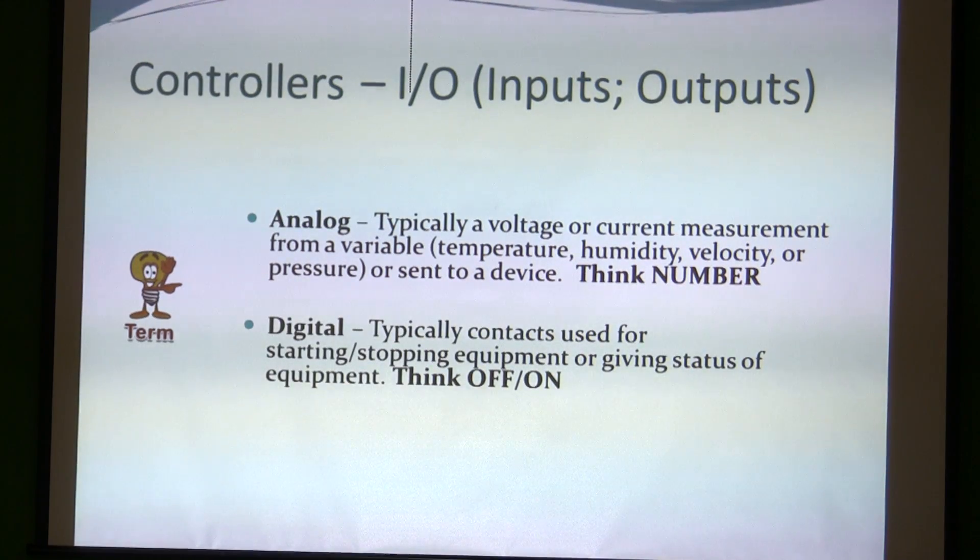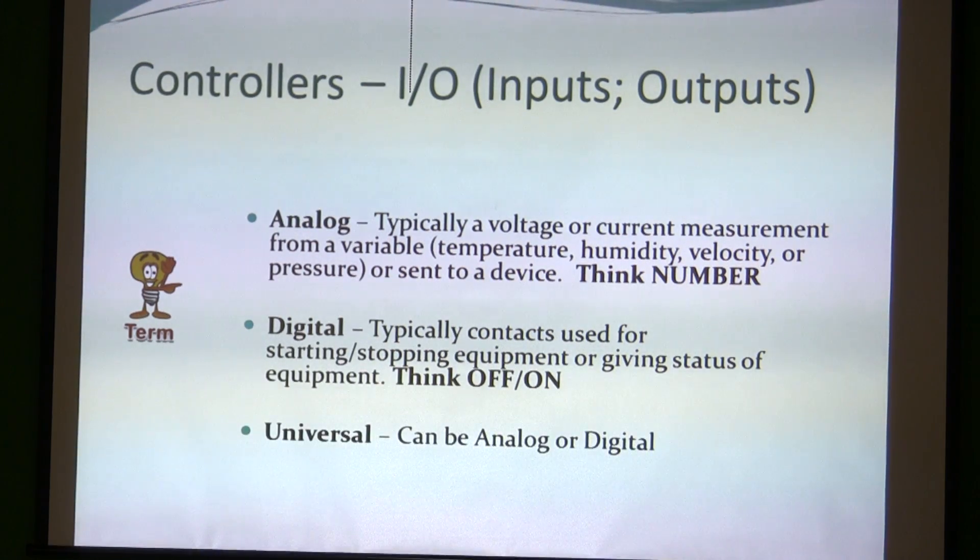The next type is digital — it's used for starting and stopping equipment. It's a true/false statement, so think off and on: my fan's off, my fan's on, my lights are off, my lights are on. And then finally you have universal inputs/outputs, which can be either analog or digital. There's actually a different type of IO you can use on top of these, but these are the ones you'll see most often.